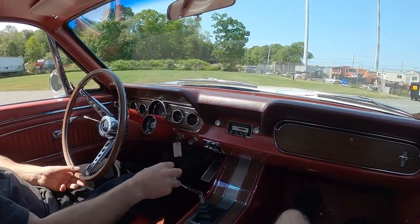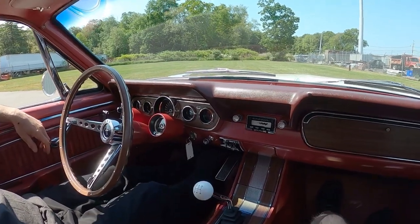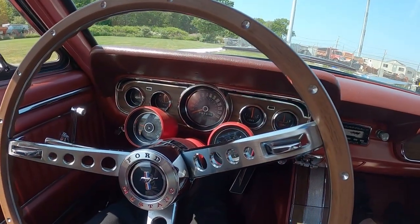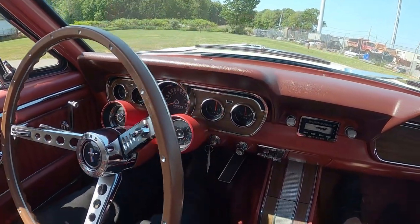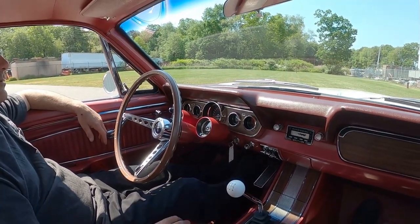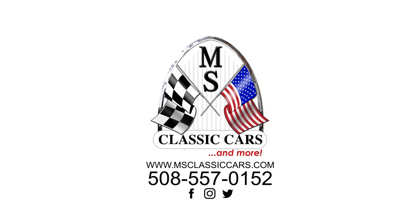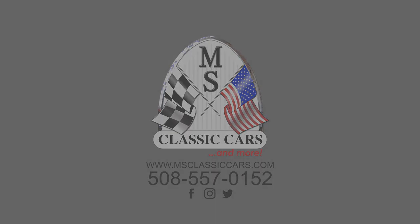What do you think, Corey? Drove good, ran good, no complaints here. It idled well — 700 to 800 RPM. Temperature's good, in fact it engaged but never moved from the middle. Not bad, Mike.